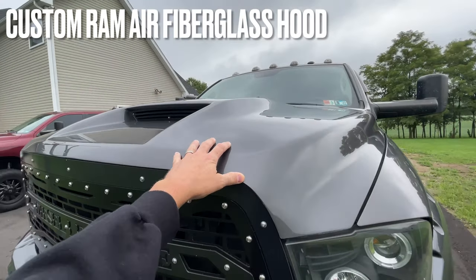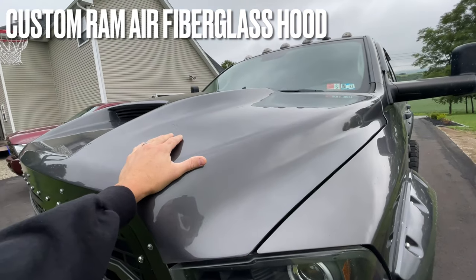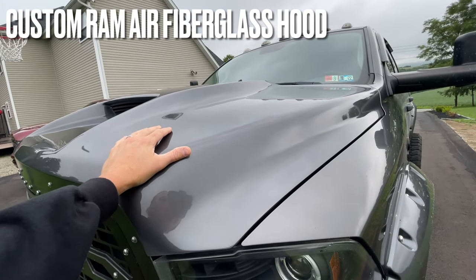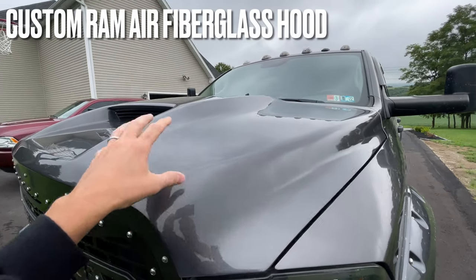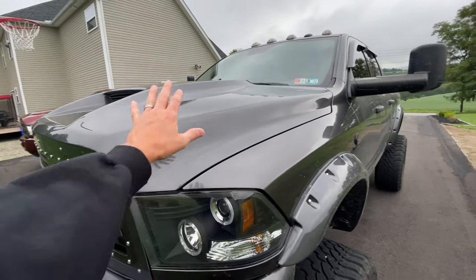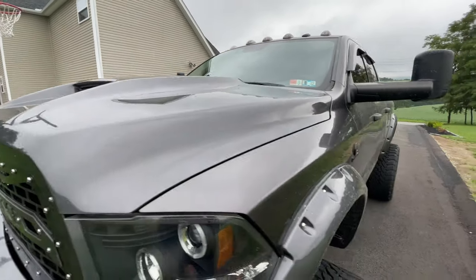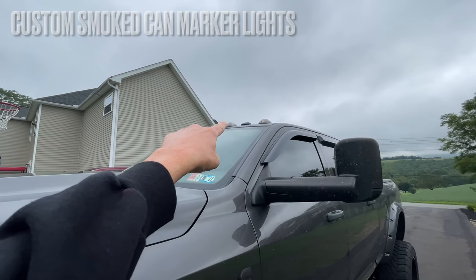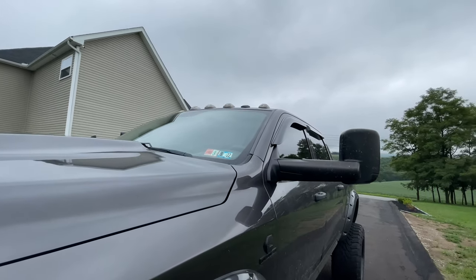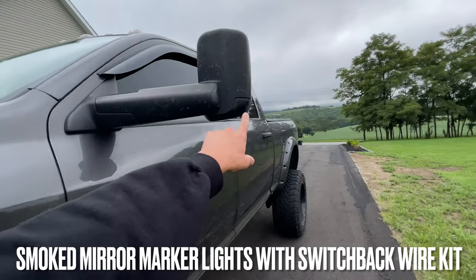I have a fiberglass ram air hood — I got this off eBay years ago and had it painted to match. I got the smoked-out cab lights up there; I did those myself. If you want to watch that video, check my channel.